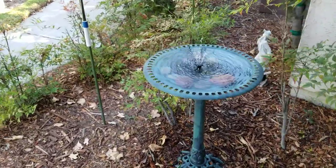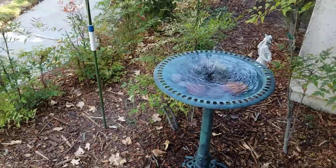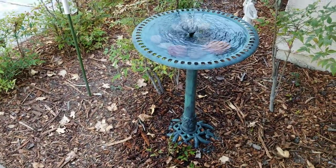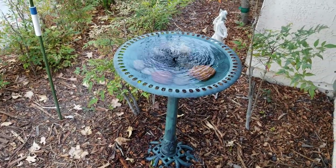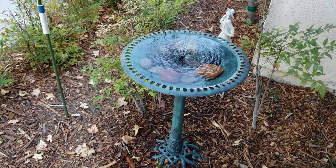This is Tony, and this video is just to show my latest hobby, which is bird watching. I got this bird bath on Amazon and a solar-powered fountain that does have a LiPo battery to maintain a charge and keep going.